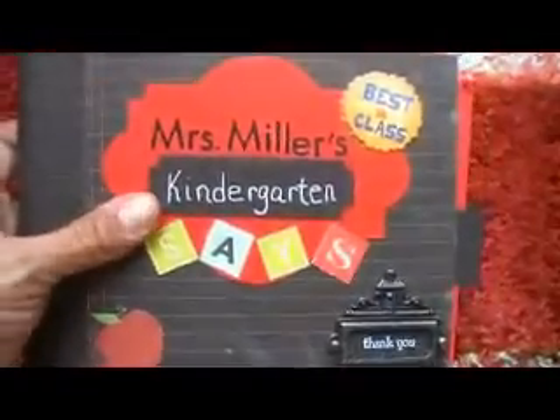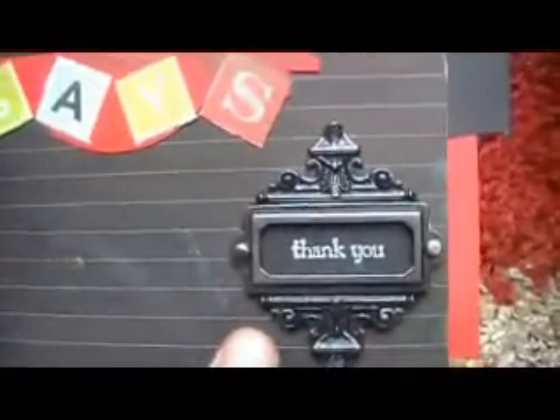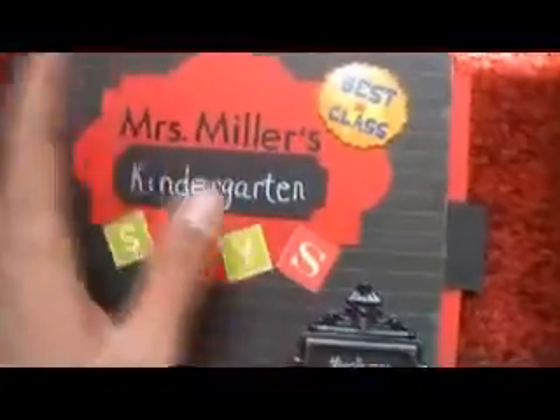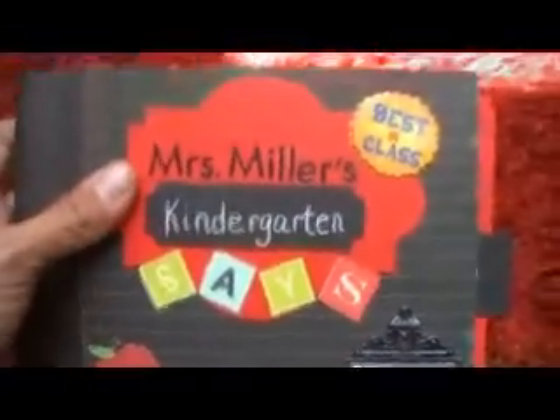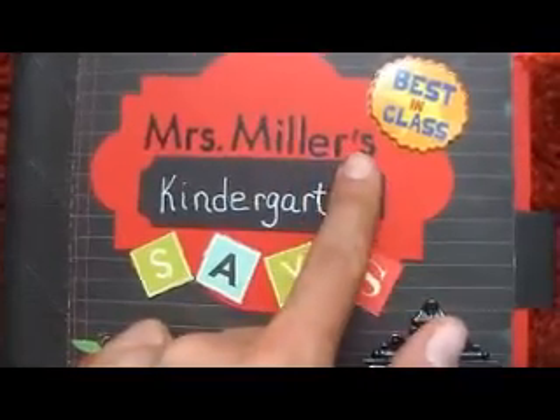The cover says Mrs. Miller's Kindergarten, and then down here it says Thank You. That's a Tim Holtz Ornate Plate, and I just have a stamp that says Thank You in white ink. I kind of rubbed my fingers with white ink across here and there just because it's like chalkboard — that's what it reminded me of. And this is a Sizzix die, and Mrs. Miller's name is done in rub-on letters.